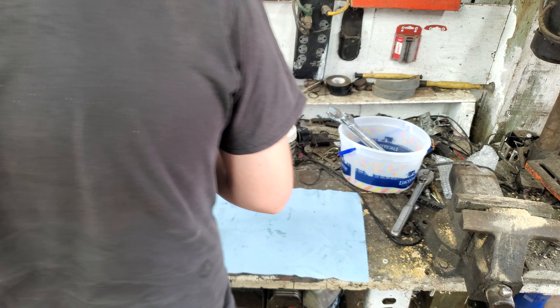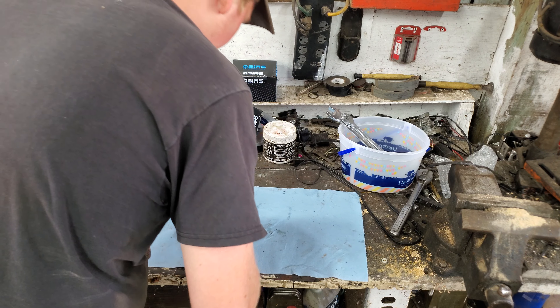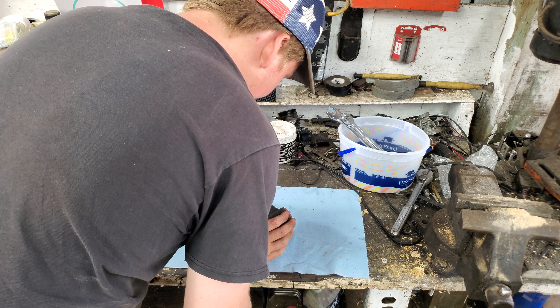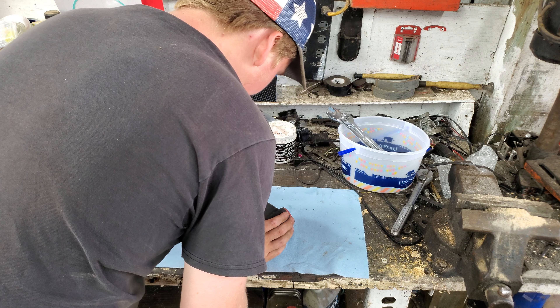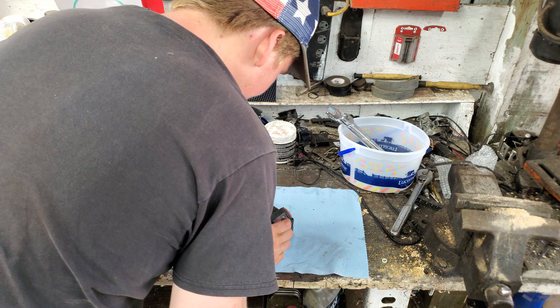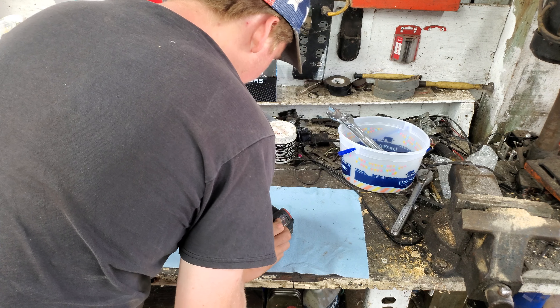Now we go to a Milwaukee. It's a Milwaukee M18 battery — or M12. Doesn't really matter, but I like using an M18. We're not going to do this long because the pump is dry. Put that one right there, all the way in, like that. Then we come here, we'll do the same. Just like that.